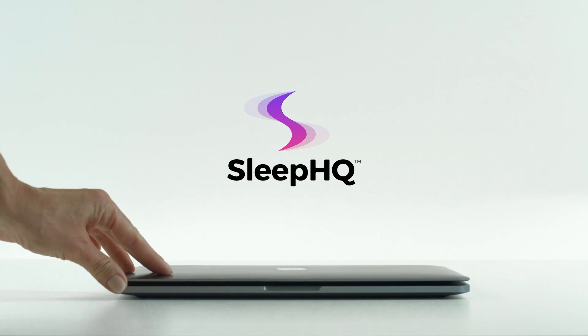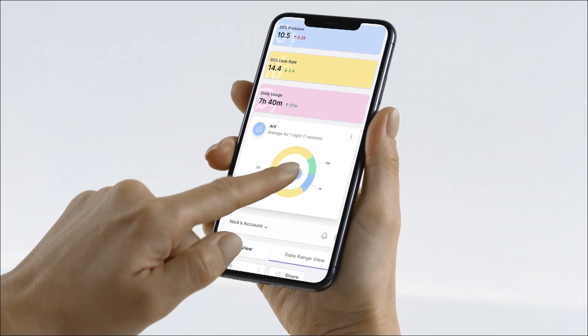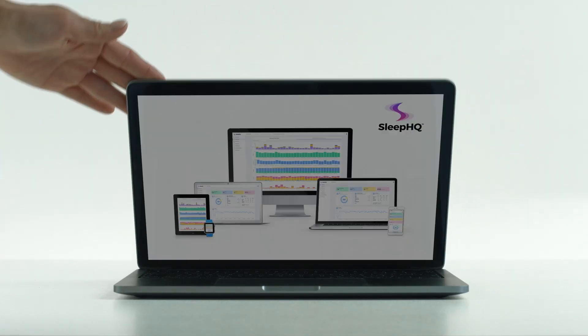Thanks for watching, mates. Until next time, sleep well, look after yourselves, and I'll see you soon. Cheers. This video is sponsored by Sleep HQ — upload, review, and share your detailed CPAP reports with anyone from anywhere. Visit sleephq.com and join our free community today.